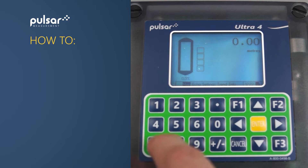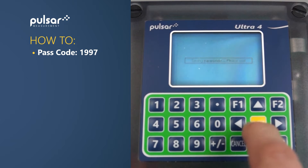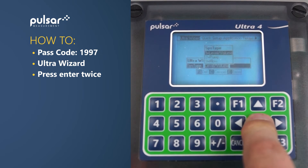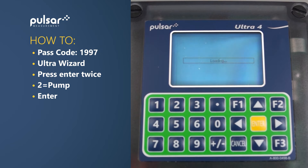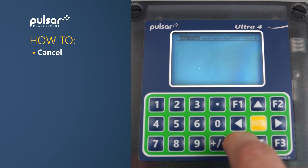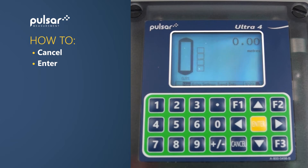To utilize UltraWizard, first of all we must enter program mode by entering the password 1997 followed by enter. We then navigate to UltraWizard, press enter, press enter again, and you'll see there are three options: level and volume, pump, or flow. In this instance, we're going to choose pump. So navigate to pump and click enter. At this point we have to wait for a few seconds while all the parameters for pump mode are being loaded into the unit, putting aside all the parameters for the other potential modes. Once that's complete, click cancel a couple of times and back to run mode. We have now set up the Ultra 4 to be a pump controller.